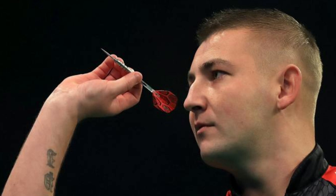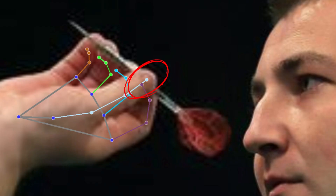Aspinall uses a four-finger rear grip. The thumb and index finger are the main grip and hold the dart at the end, almost at the stem. The middle finger is positioned in the middle. The ring finger holds the front just before the tip. It is not clear from the picture, but the little finger is not used. The dart is pointed upwards.